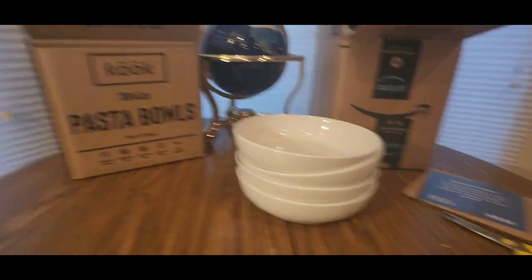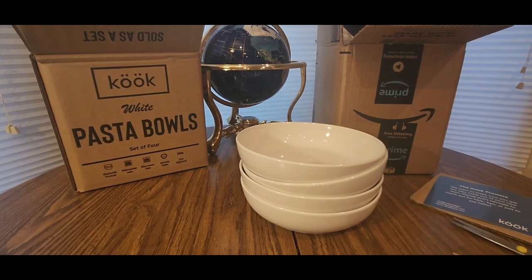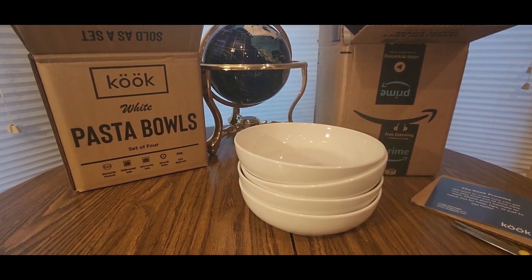One, two, three, four. All right YouTubers, check them out — Cook white possible set of four. You guys be safe, have a good night, and take it easy.